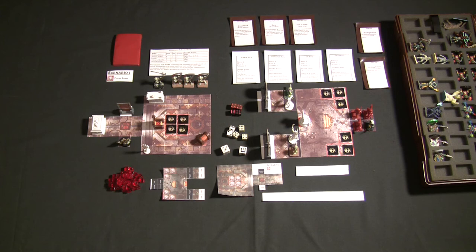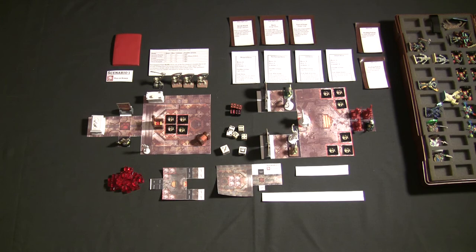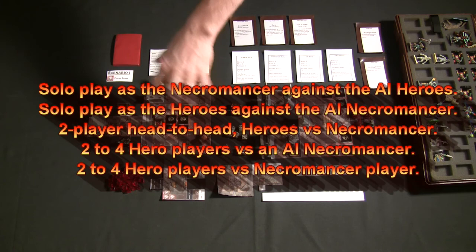The way Dungeon Saga works, there are multiple different ways to play. You can play solo as the Heroes versus an AI-controlled opponent controlling the Necromancer's Forces. You can play where you control the Necromancer Forces versus the AI-controlled Heroes. You can play a two-player versus game with one person controlling all the Heroes and one controlling the bad guys. Or you can have multiple players with one controlling the bad guy and the party split among players — or four players against an AI-controlled Necromancer. Those are the five different ways you can play Dungeon Saga.